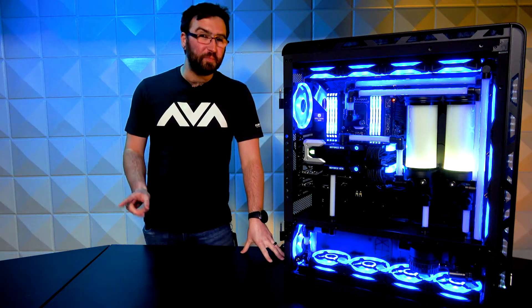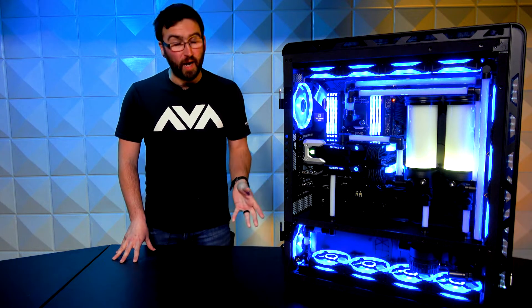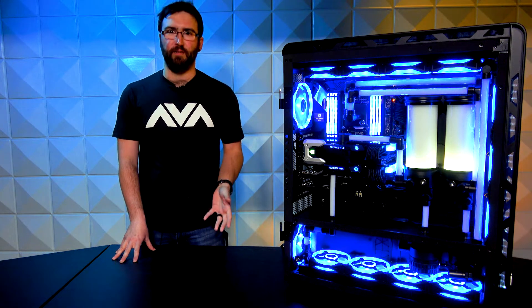Hello everybody and welcome to this week's special edition of AVA Rigs. Why is it special? Well, I will tell you.